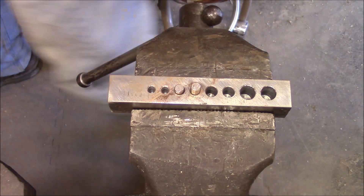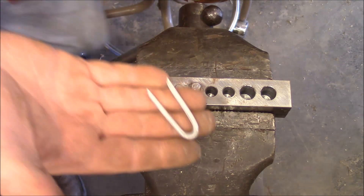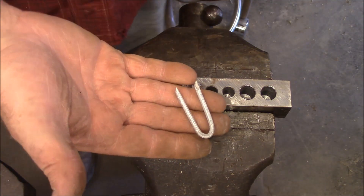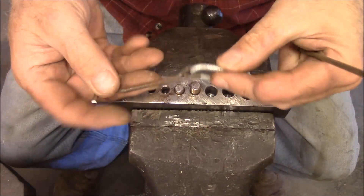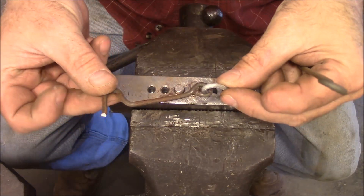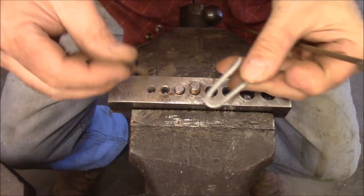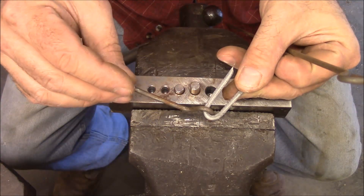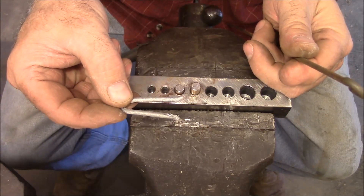A lot of times I just use a staple — like what you get at the farm store. You use that on this end to hold it, just nail it into the gate post, and then use another one on the other end to capture it. And if you can't find these, you could just make them.